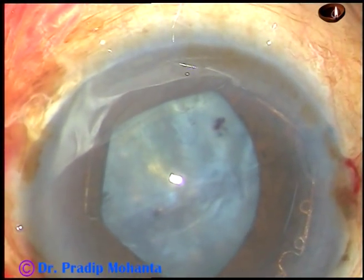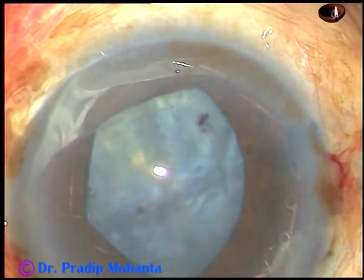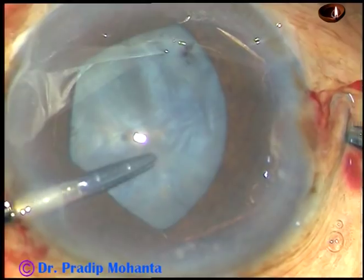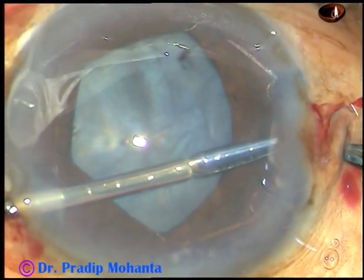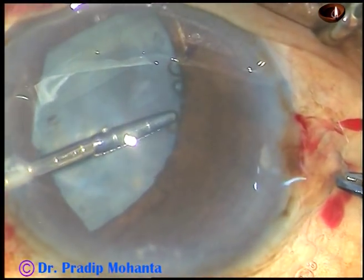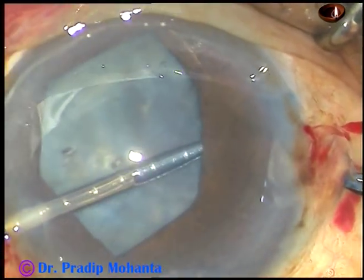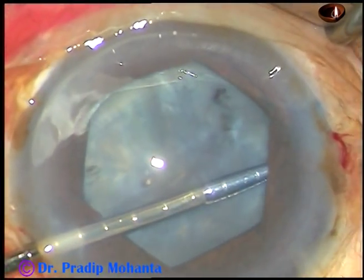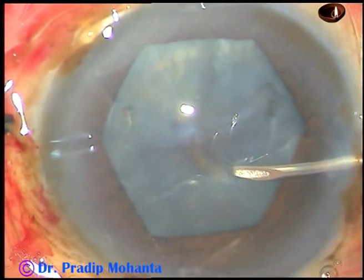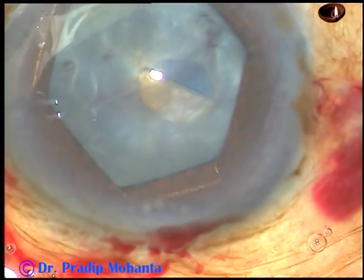The forceps used for tucking the flanges are called Bhex forceps. They open vertically like a crocodile. Here the third flange is being tucked. Let's now do a capsulorhexis.